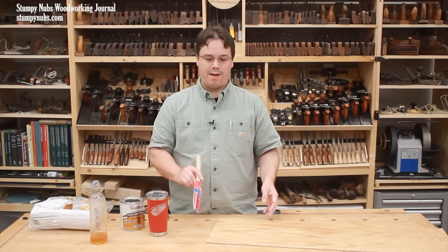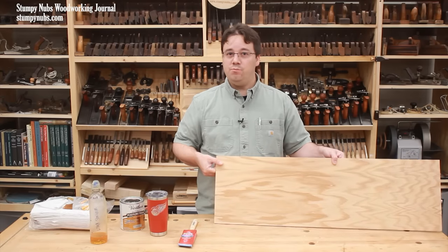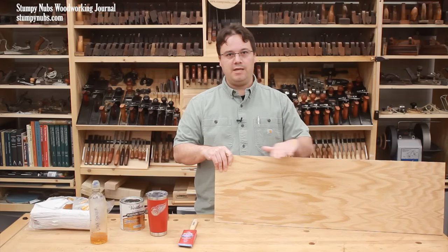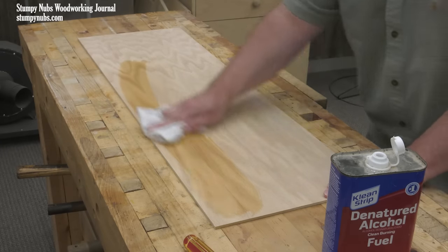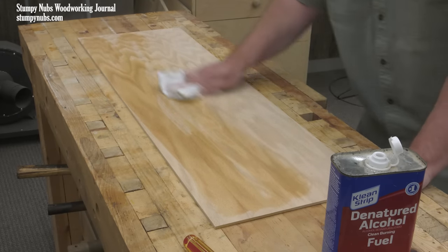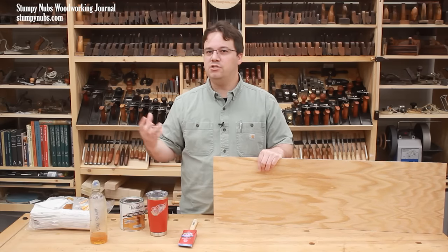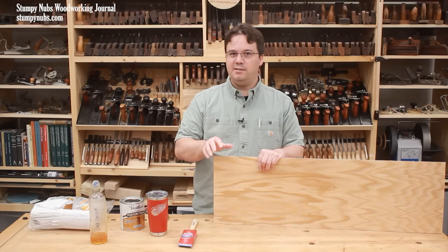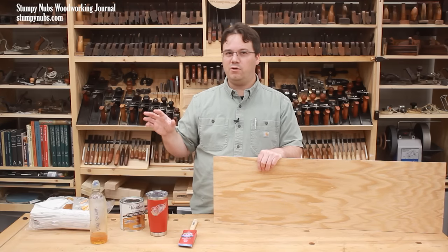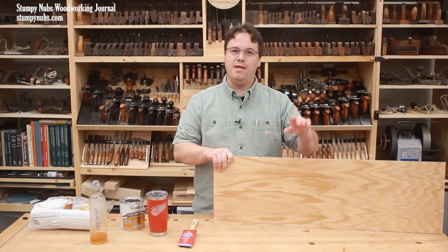I'm going to be working on a scrap of plywood to demonstrate, but I assume you've sanded yours well and cleaned up all the dust. I like to wipe mine with denatured alcohol, but you could use a slightly water-dampened cloth. Work in a relatively dust-free environment — if it's the same place where you did your sanding, let the dust settle for a couple of hours, then give your project its final wipe down and you'll be ready to finish.